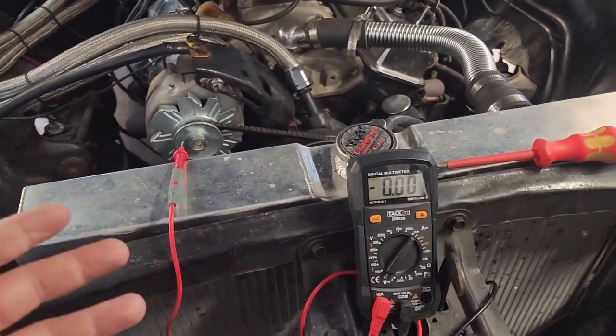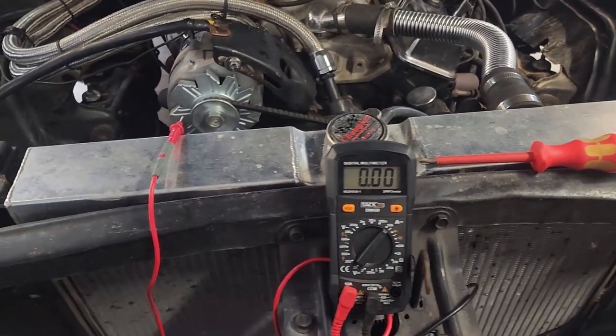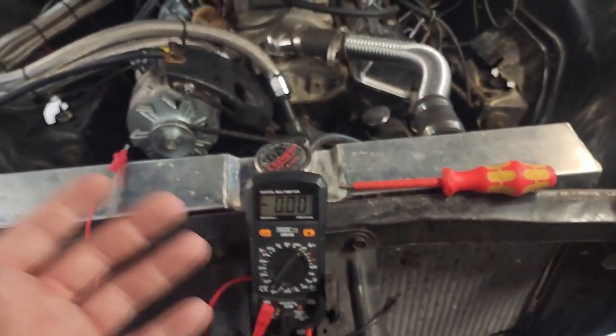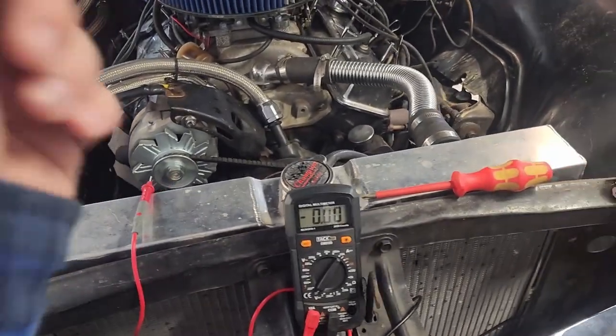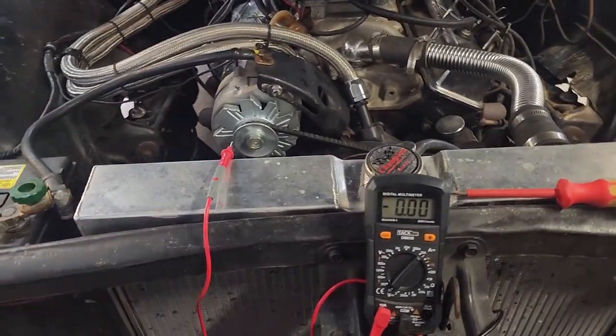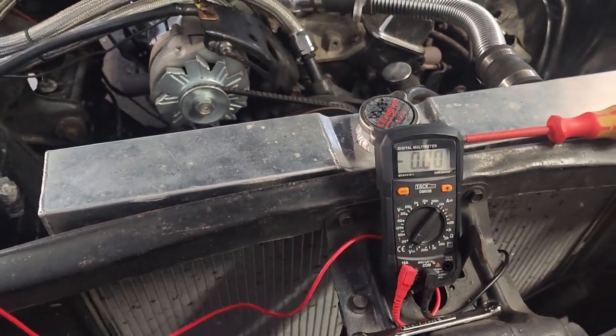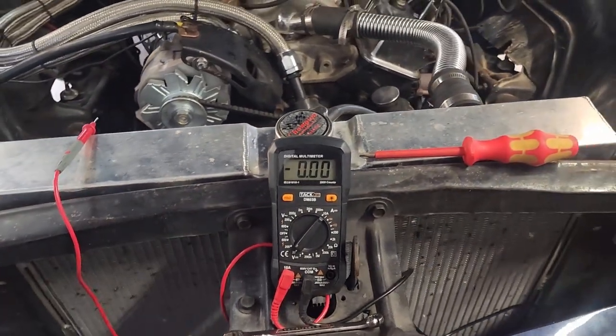So that's one way to determine a bad voltage regulator, but also to check for a parasitic draw on your battery. If it's not your voltage regulator, the next thing I would do is start pulling fuses at the fuse panel one at a time, then check to see which one brings you to zero — and at least you've narrowed down what circuit is causing it.